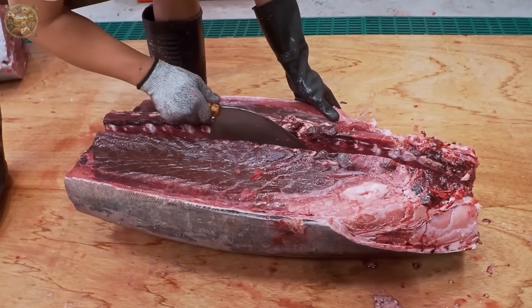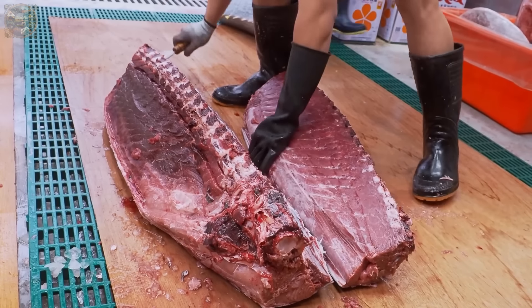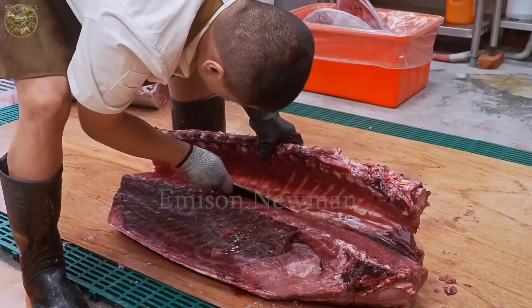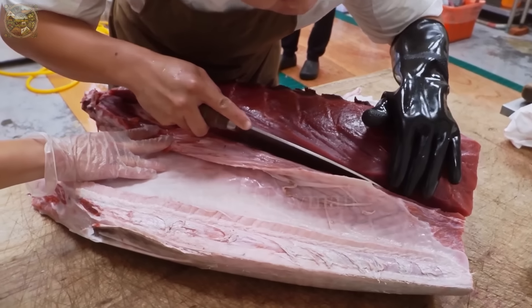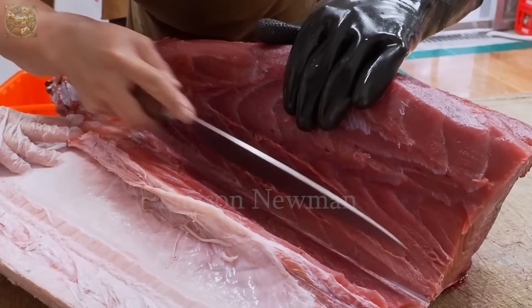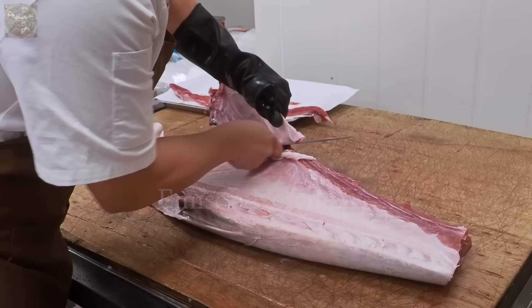The chef knows how to use strength and technique to separate the upper back from the lower back perfectly, without damaging or compromising the freshness and quality of the tuna meat. After dividing the tuna body into two main sections, the chef proceeds to handle the belly part of the fish. Using smooth cutting lines and adjusting the light, they remove any excess skin, sinew or dirt on the surface of the belly meat.